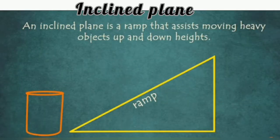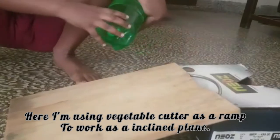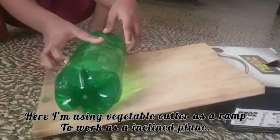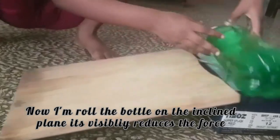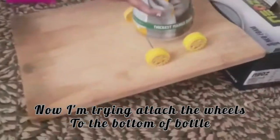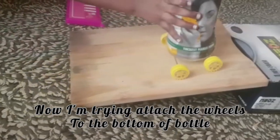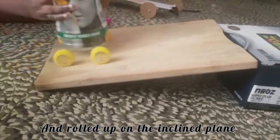Inclined plane is a ramp that helps us to move heavy objects up and down. Here, I am using a vegetable cutter as a ramp from the top. Now I roll the bottle on the inclined plane — it will equally reduce the force. I actually attached wheels to the bottom of the bottle, and I roll it up on the inclined plane.